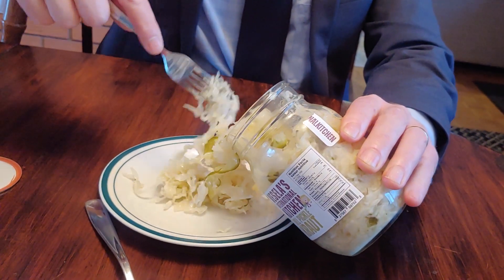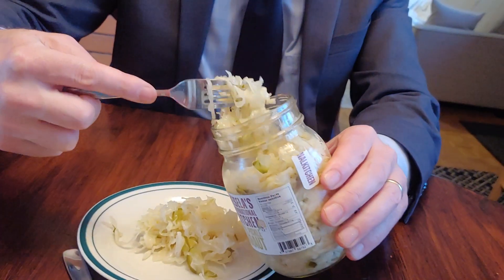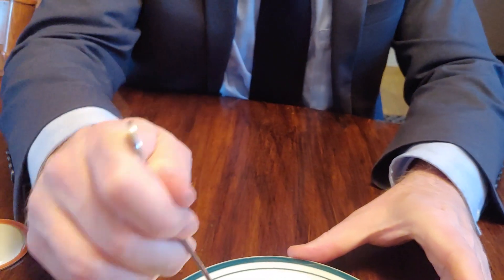I'm glad to say that it looks crunchier than the plain stuff. The plain stuff we didn't like — it was mushy. We like it fresh, we like it raw-ish. It's a little fermented I think, that's the nature of kraut.